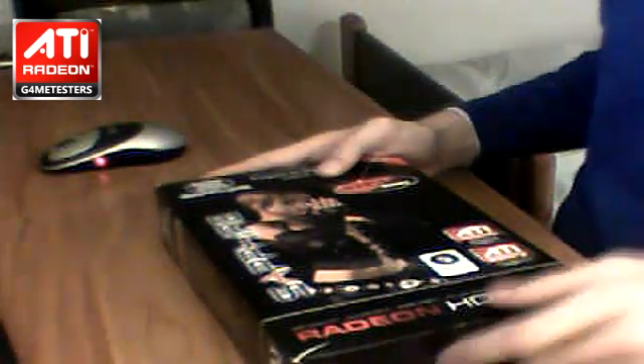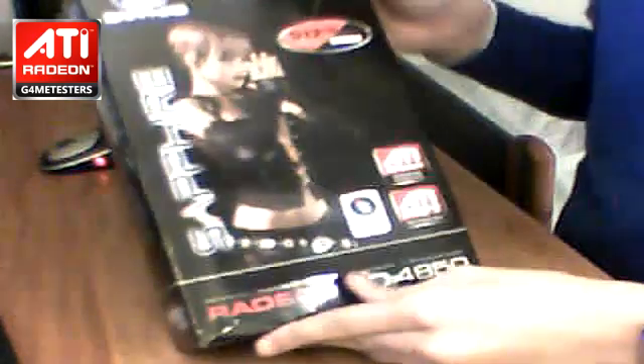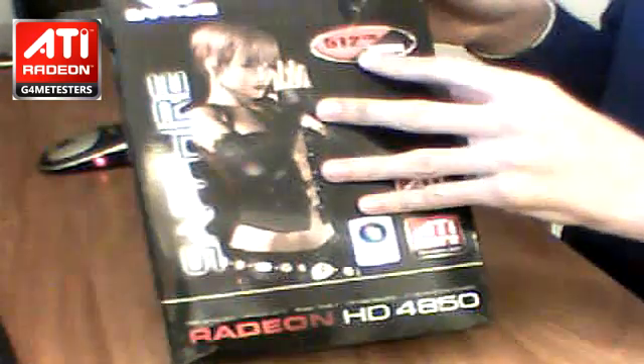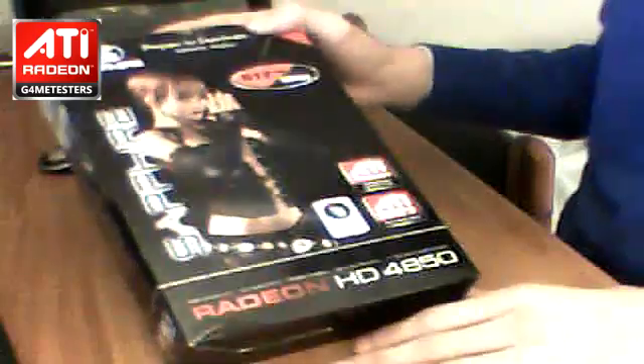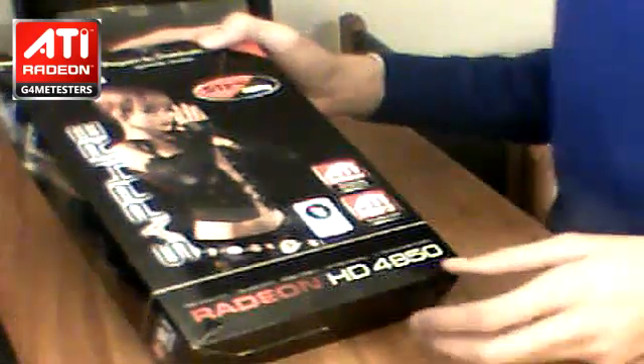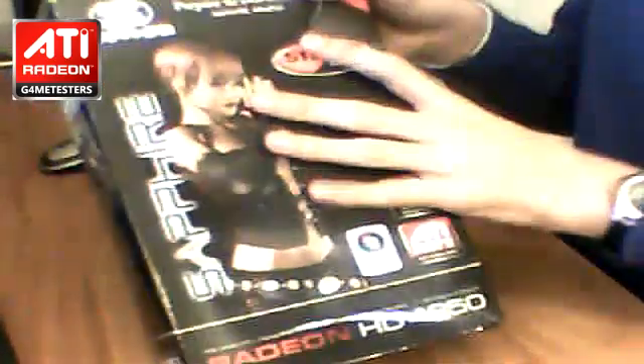Hello guys, this is my video about unboxing the Radeon HD 4850. As you can see, this is the box — HD 4850. It's a pretty normal box like every ATI card, nothing very special. It's the 512 megabyte version, it's a Sapphire Radeon. So this is the box — let's look at the different sides.